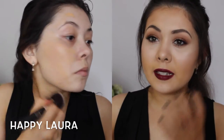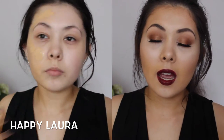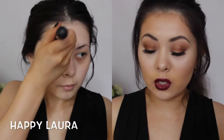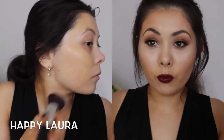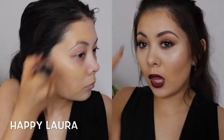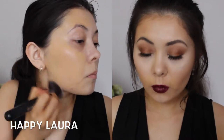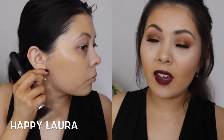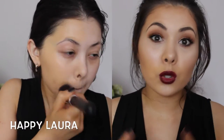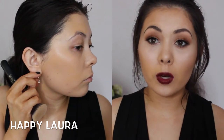I do find that on the first layer, it doesn't cover up my redness completely. My main areas of concern are my redness and just evening out the skin tone. I feel like one layer doesn't give me enough coverage to be called full coverage, but two layers — like I have on right now — I would definitely say this is very full coverage. I do think it is nicer than the Kat Von D Tattoo Locket Foundation, which used to be my holy grail full coverage foundation.